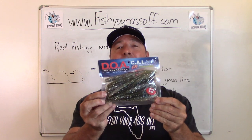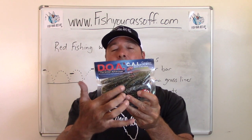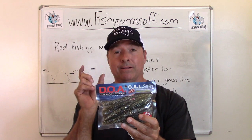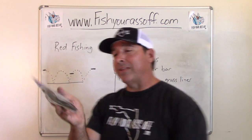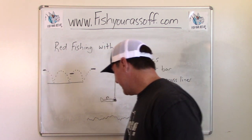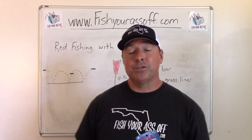If the water is really murky, they also have a new five-and-a-half-inch jerk bait. I'm just kind of testing this one, but the color is what matters — a darker color like this works real well for murky water. For the paddle tail, you'd want the three-inch shad, not the big five-and-a-half-inch jerk bait, but that darker color with a little flex in it is the key.